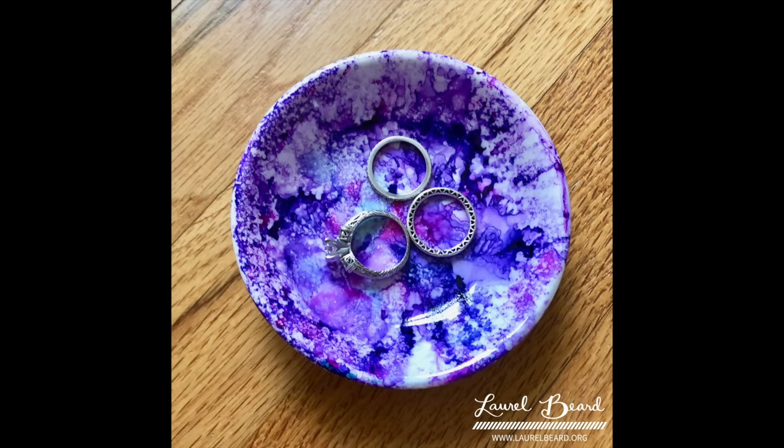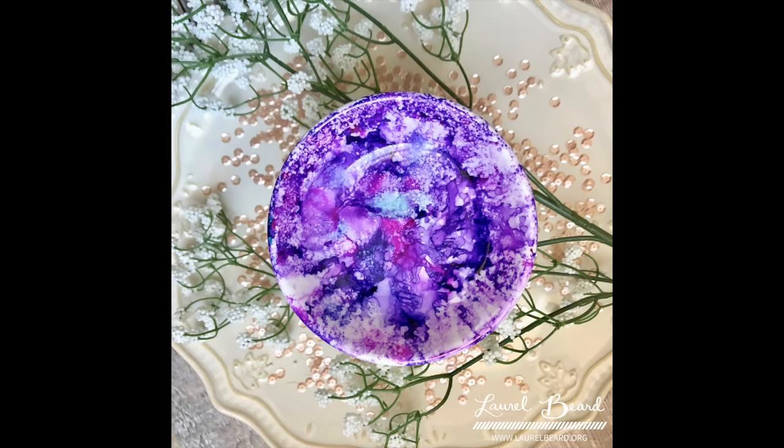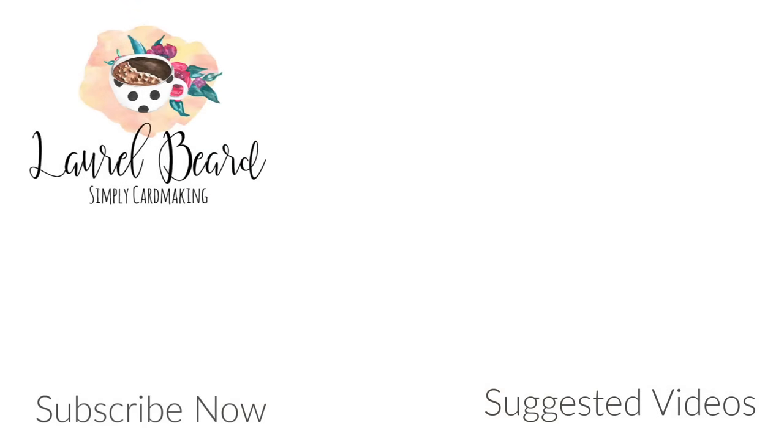I've created about 10 of these so far. Some are very simple, like a little green with a bit of gold, and this one is kind of way out there — it almost looks like a galaxy. It would be really pretty on the background of a card. Use caution when working with a flammable product, and remember you don't have to use fire if you don't want to. I hope you enjoyed this video — my house is still standing! I love these dishes; they're going to make great gifts. Thank you so much for joining me and I'll see you next time.